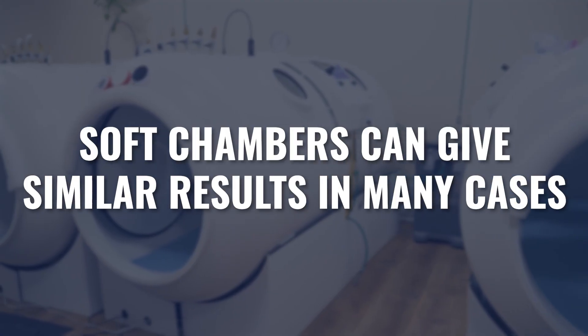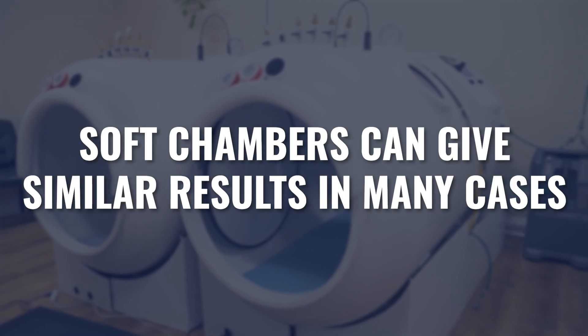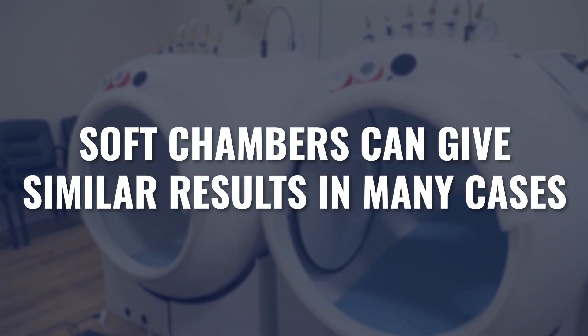In my 20 years in the industry, we've used all of the above — soft chambers, hard chambers at mild pressures and higher pressures. My clinical assumption has been that we can use soft chambers and get similar results in many cases to hard chambers, and sometimes that had to do with time and frequency. If I do more frequency, longer sessions over longer periods of time, I can have similar impacts to what I might achieve at higher pressures in a shorter period of time.